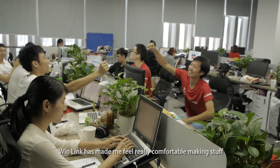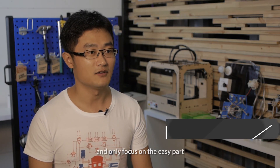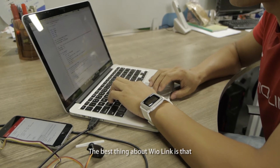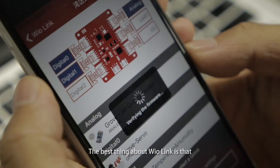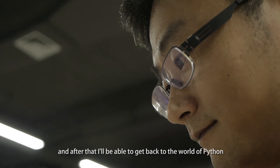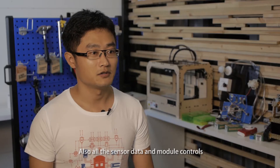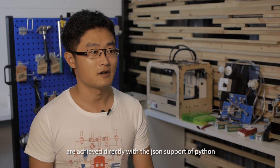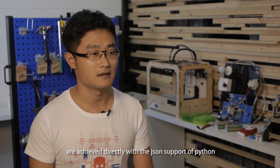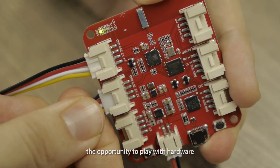WireLink has made me feel really comfortable making stuff, as it helps me to skip the hard part which I don't like and only focus on the easy part. The best thing about WireLink is that it only cost me a few minutes to set up the hardware pieces, and after that I'm able to get back to the world of Python. All the sensor data and module controls are achieved directly with the JSON support of Python. WireLink has truly offered people like us the opportunity to play with hardware.